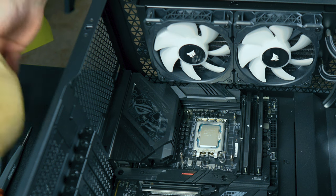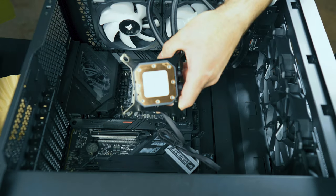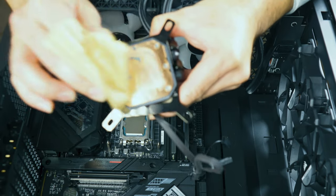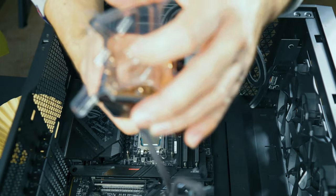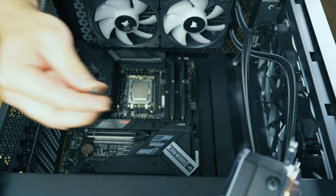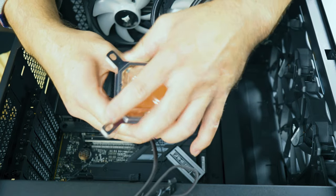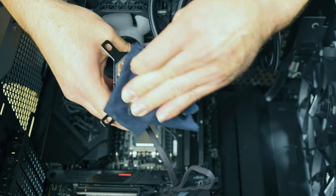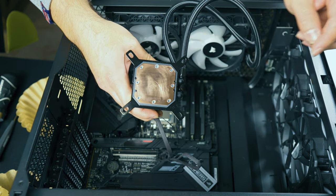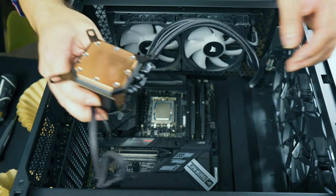As we get ready to install the CPU cooler, I'm grabbing some coffee filters because they are lint-free and one of the best things you can use to remove thermal paste. Take off the plastic cover and wipe off what you can with the coffee filter — as you can see, it came off pretty clean. Then grab some alcohol to help wipe off the rest of any remaining thermal paste, using a microfiber rag that is also lint-free. Wipe off the old thermal paste with alcohol and the microfiber rag just as shown, and as you can see it's now nice and clear.